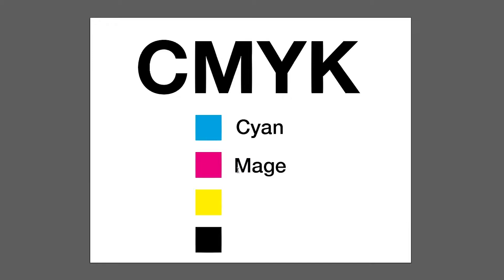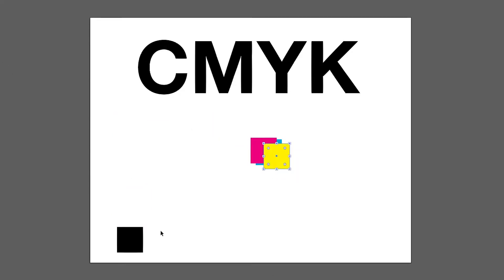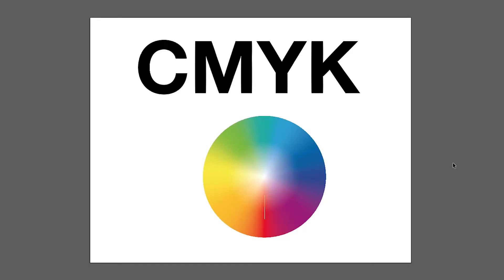CMYK stands for cyan, magenta, yellow, and K is black. CMYK can also be referred to as process colors. By combining these four colors together — cyan, magenta, yellow, and black — we can make a wide range of colors. Colors made from CMYK values are not universal across the world.